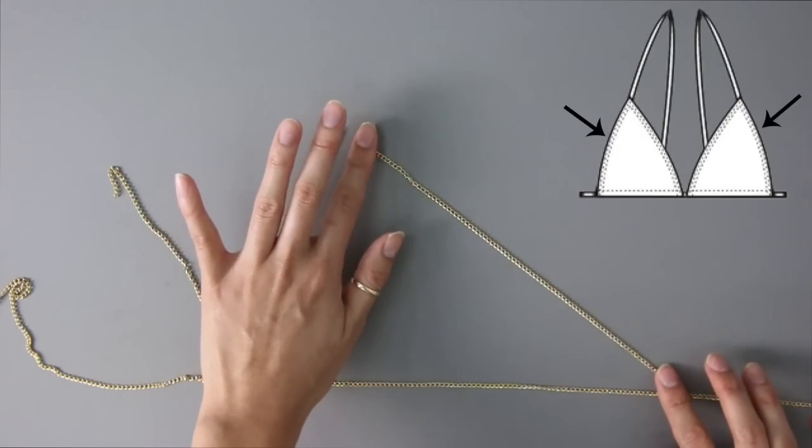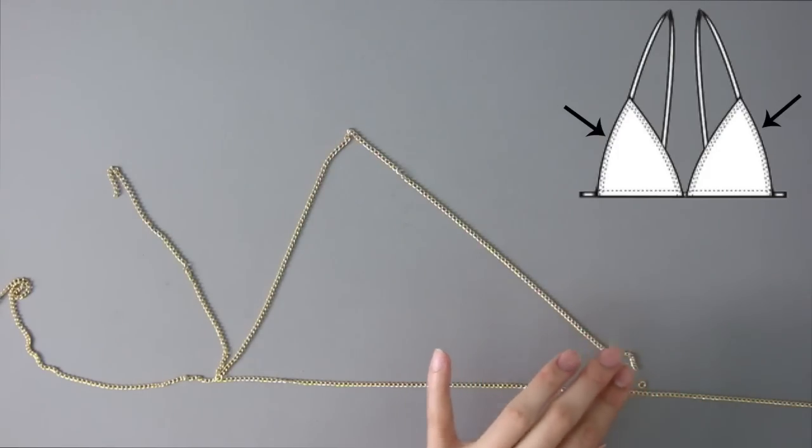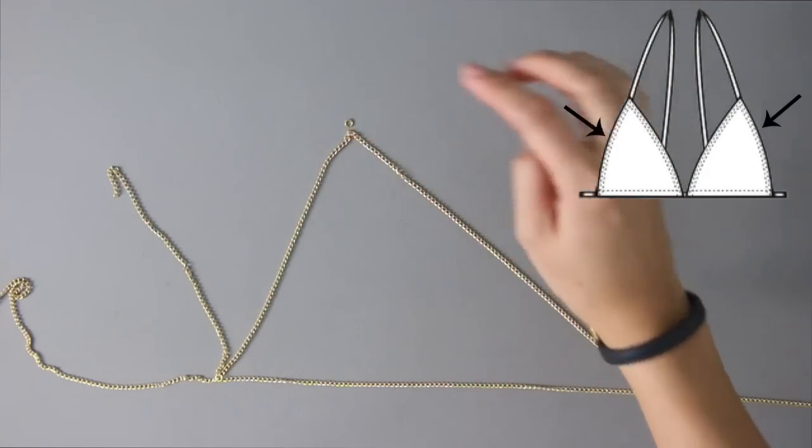Now to complete the triangle top, you're going to need two chains to connect to the outside of the triangle top, and you're going to connect them with jump rings as well.